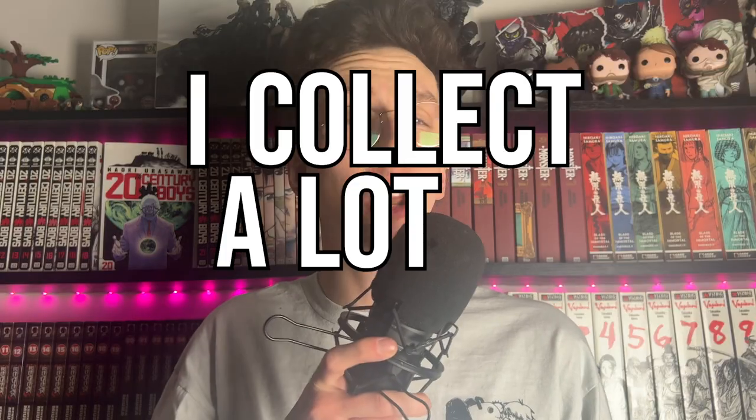Hi! I collect a lot of things — manga, books, steelbooks, Lord of the Rings, video games, and even Funko Pops.